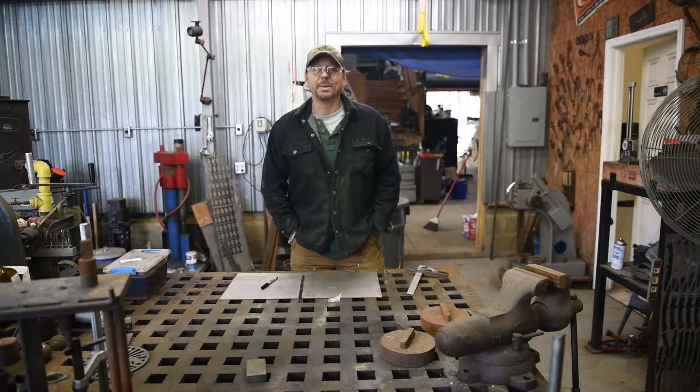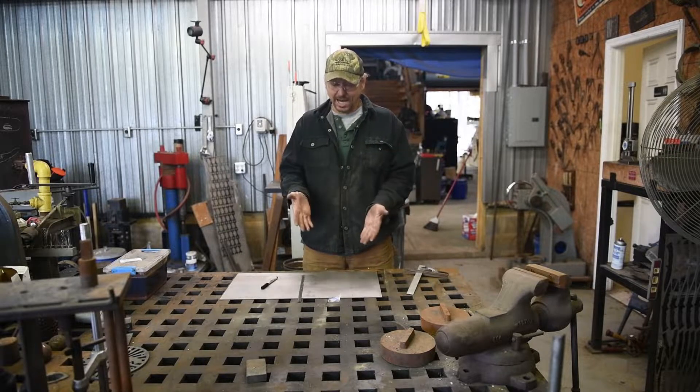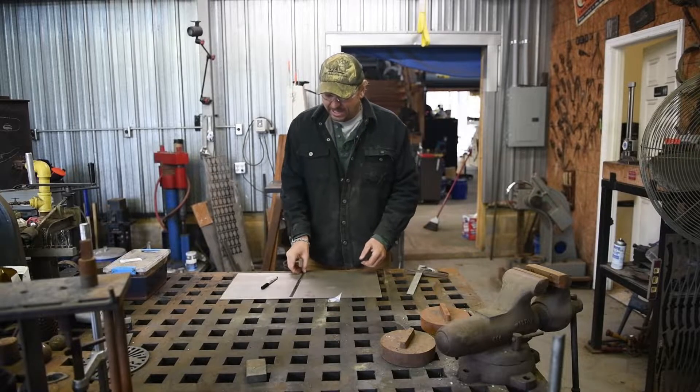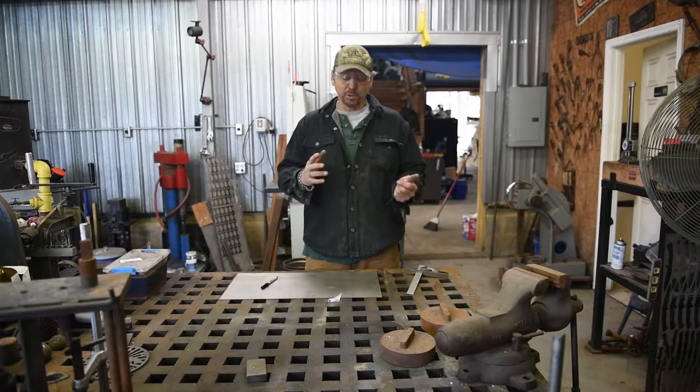Hey everybody, thanks for checking out my video. Today we're going to make a titanium bowl, so follow along. We're going to make a textured titanium bowl. I got a sheet of titanium, it's 12 by like 24, and I'm going to make a 6 by 6 titanium bowl. So here we go.